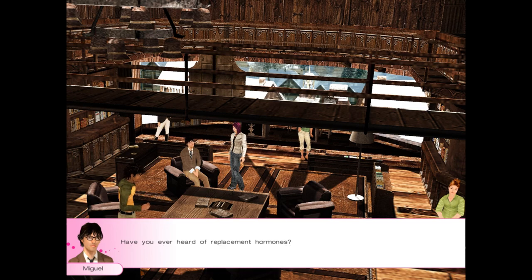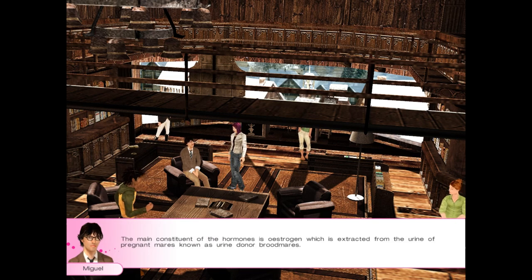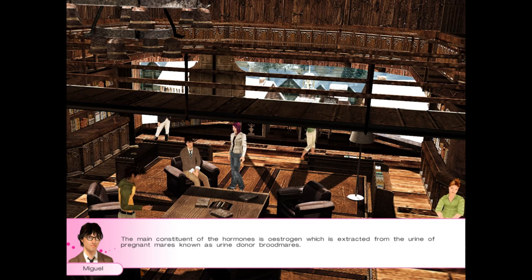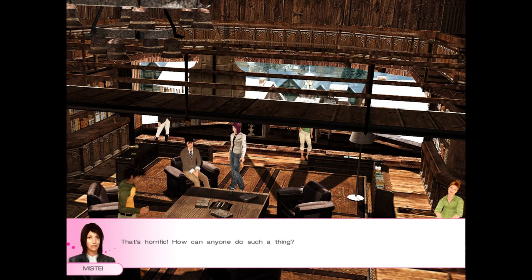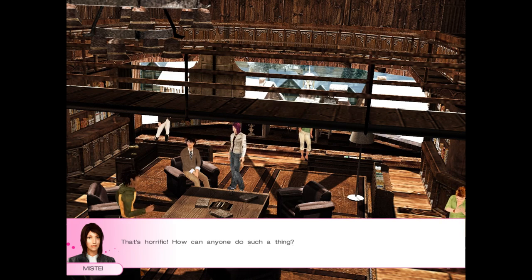What did he do? Have you ever heard of replacement hormones? It's a pharmaceutical treatment against ageing. The main constituent of the hormones is oestrogen, which is extracted from the urine of pregnant mares — known as urine donor brood mares. Yeah, I've heard about that. In my home region, the practice is outlawed. The worst part is what happens to the foals born from the brood mares — mostly, they're sent straight to the abattoir. That's horrific. How can anyone do such a thing? My father got caught up in a trafficking ring — he'd sell on the foals and keep the profit. He turned into the kind of businessman who had ruined his life.